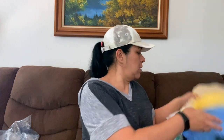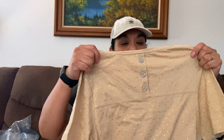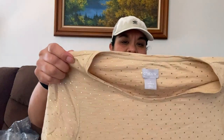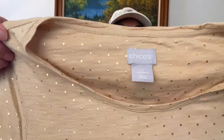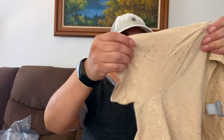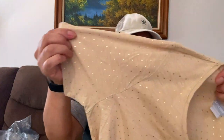Oh, this is one here — I see something new with tags. This is Chico's, size one. This is interesting, it has buttons in the back. And it's like a tannish color with these little tiny gold dots. I think it's very cute, and I will definitely resell this.